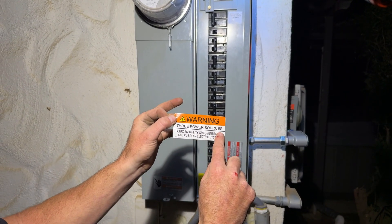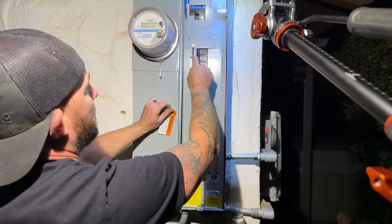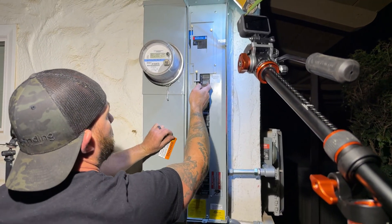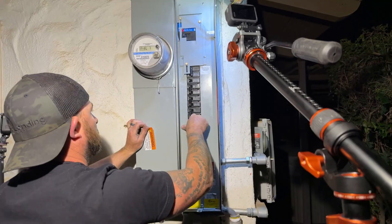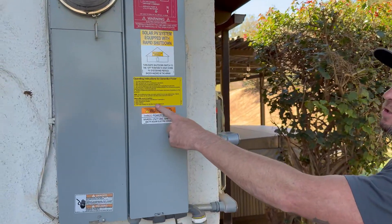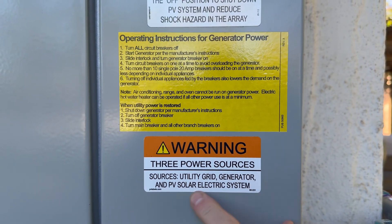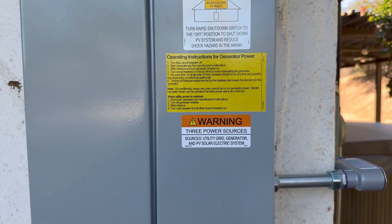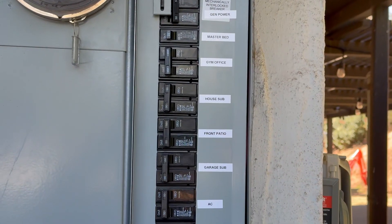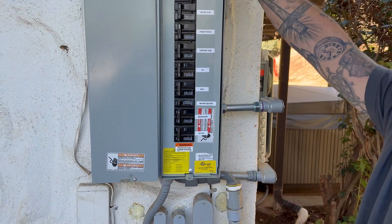Now that we're done we're going to put our stickers on the outside that let everybody know we have three sources of power, and we're also going to mount the stickers we had made for the instructions. On the outside panel we have our operating instructions for generator power and a sticker that says there are three sources of power: utility grid, generator, and PV solar electric system. Inside, all the breakers are labeled nice and neat. We have our warning on the bottom solar breaker, which is required, and an additional sticker up here showing our three sources of power.